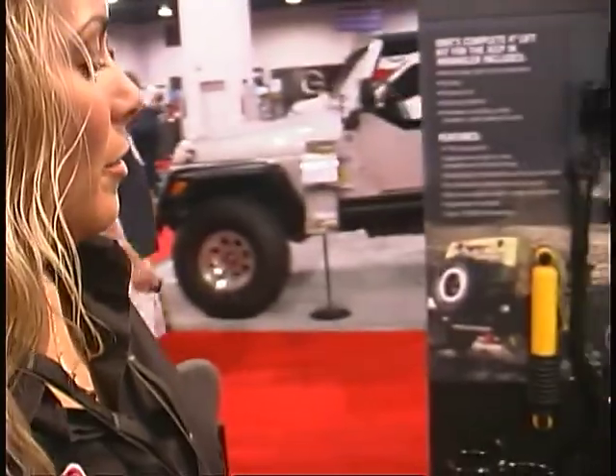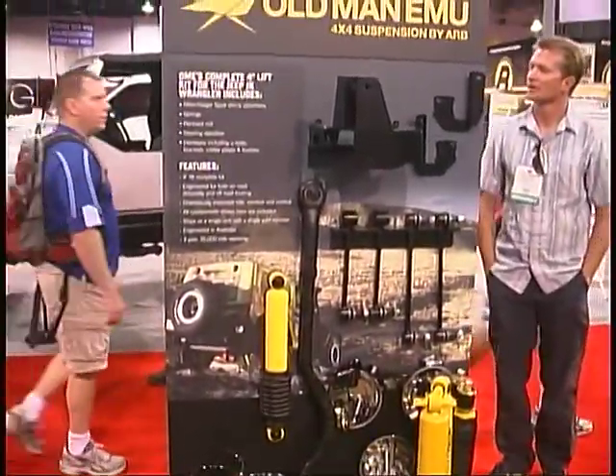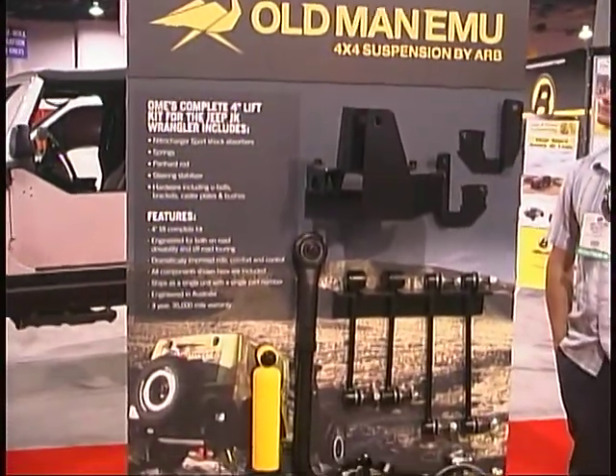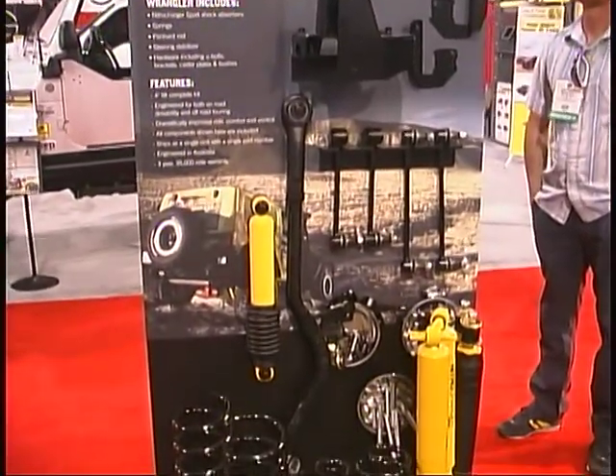I'm Lisa Wood from ARB. We're here at the 2011 SEMA Show and we're just showing some new products by ARB. This year we have a 4-inch suspension kit, our Old Man Emu brand suspension, and this is for the Jeep Wrangler JK. It is a complete kit with everything that you need to install a 4-inch suspension to fit 37-inch tires on your Jeep Wrangler.